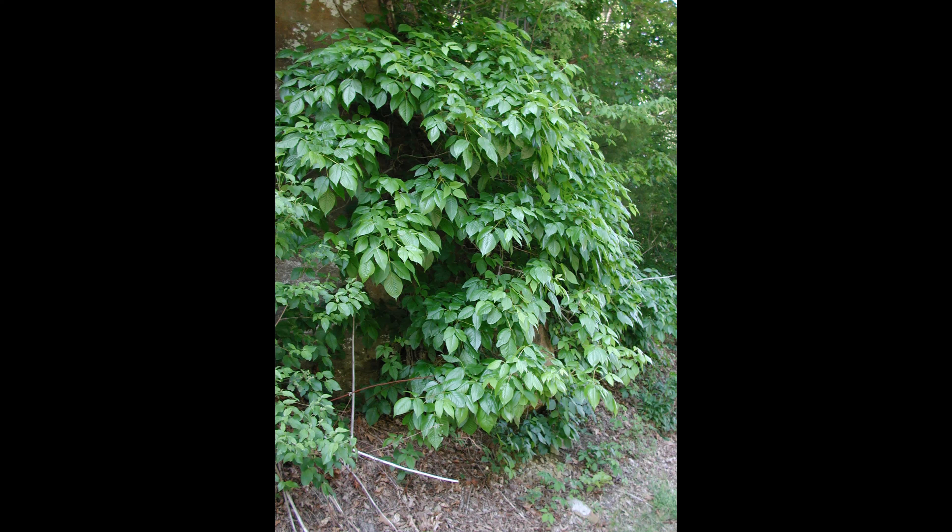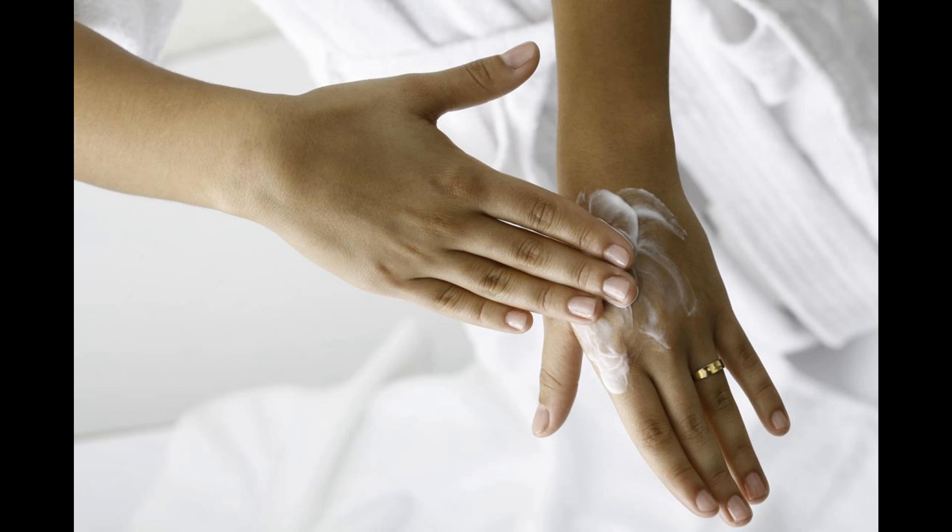Hey guys, thanks for watching. Please hit the like button and subscribe. Today I'm going to show you five home remedies on how to clear poison ivy. Make sure before trying out these remedies you wash the area with soap and water thoroughly.